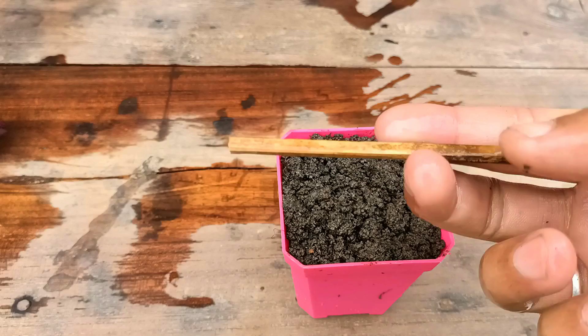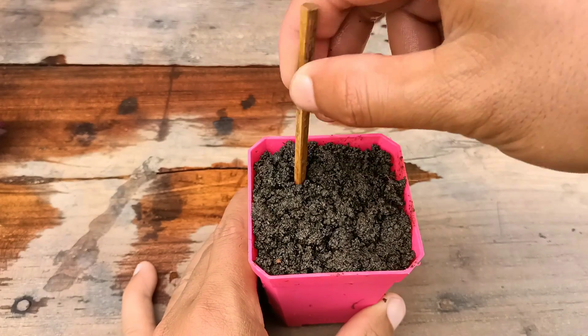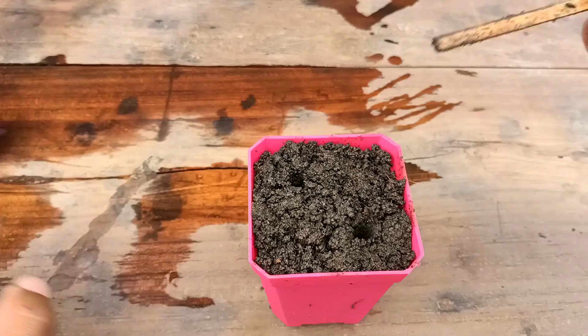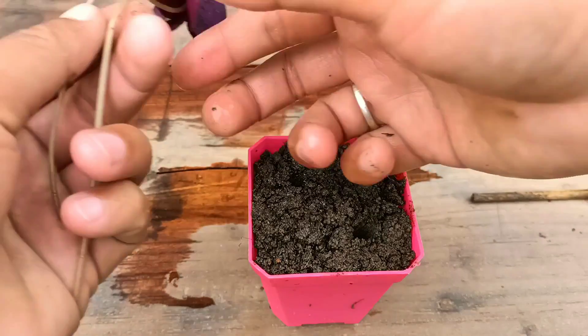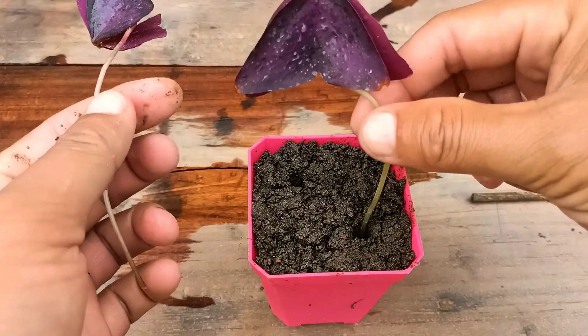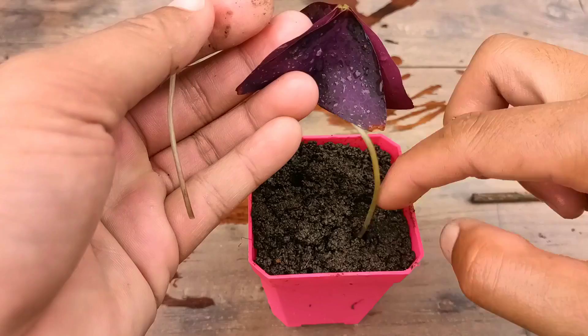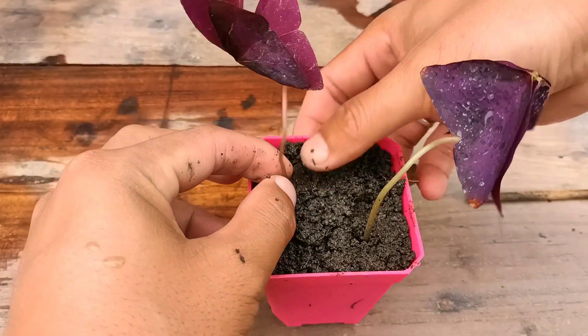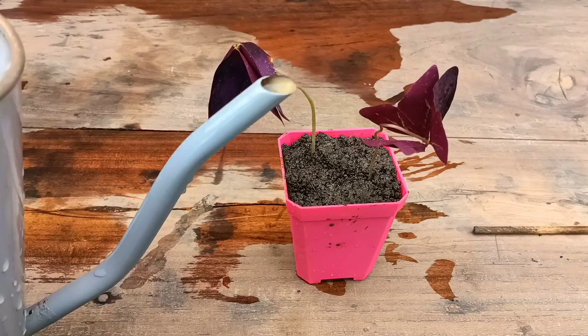The soil mix I have used here is normal garden soil mixed with dry leaves compost. Just make a hole and plant it gently. It will take around 10 to 15 days to establish the roots. After planting, we need to place this in indirect sunlight in a bright light area.